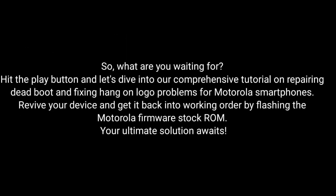So, what are you waiting for? Hit the play button and dive into our comprehensive tutorial on repairing dead boot and fixing hang-on logo problems for Motorola smartphones. Revive your device and get it back into working order by flashing the Motorola firmware stock ROM. The ultimate solution awaits!